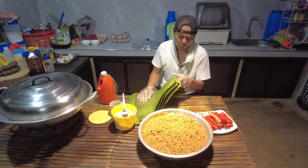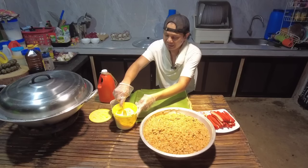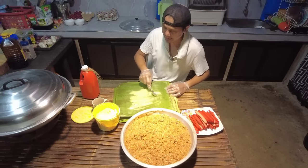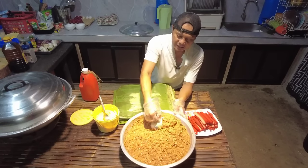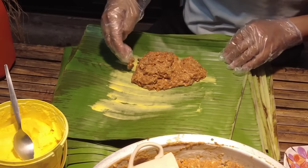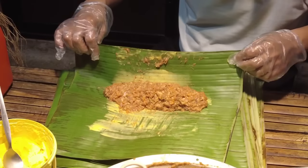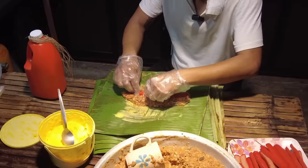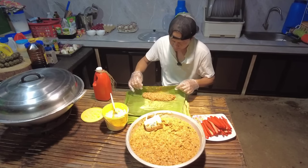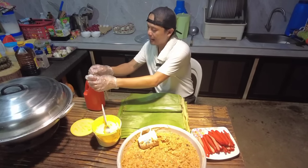Babalutin po natin yung ating imbutido. Meron na po akong hinanda ditong dahon — sinilam ko na rin po ito para mabango at hindi siya madaling masira. Meron po tayong hotdog dito at saka star margarine. Punasan lang po natin itong dahon ng konting margarine para hindi po siya didikit sa dahon pagkatatanggalin. Tapos kukuha po tayo ng ating tinimplahang imbutido — isang tasa. Lagyan po natin ng hotdog sa gitna.